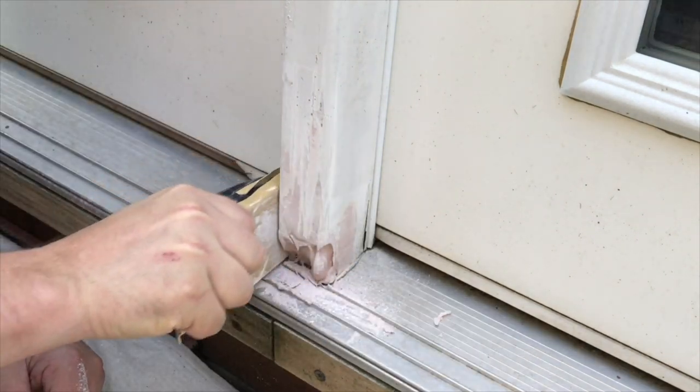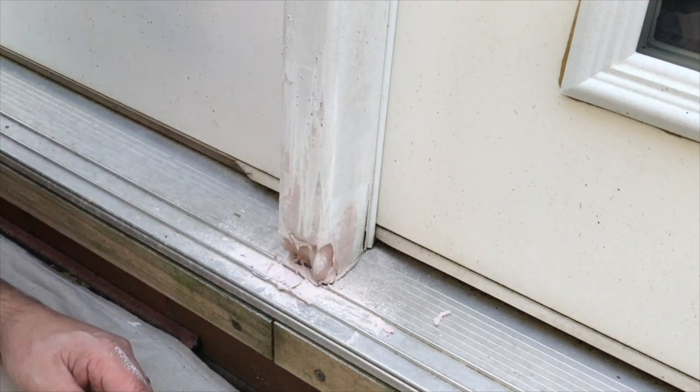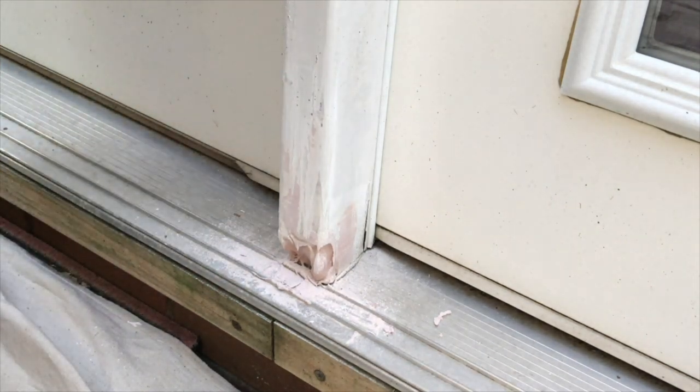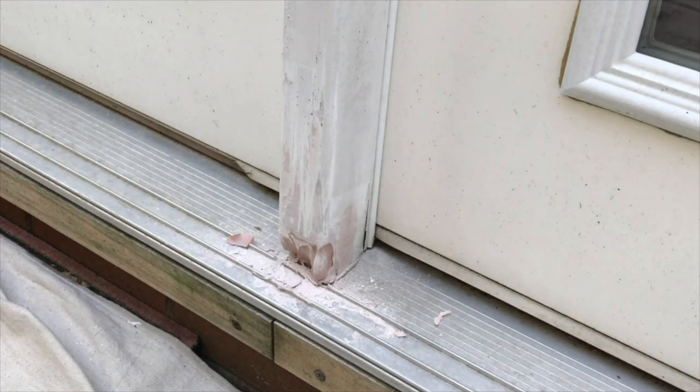I don't do this all the time so I'm maybe a little bit sloppier than you would be. That looks pretty good and it's ready for another coat. Before I give it another coat I'm going to vacuum up that dust a little bit.